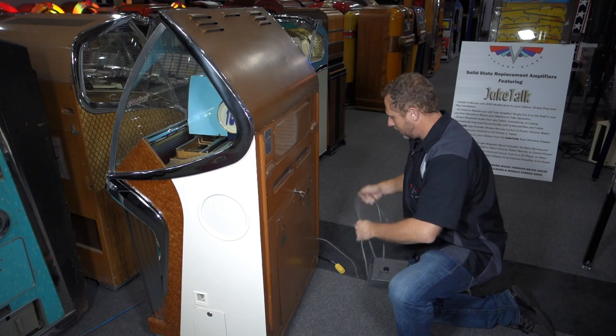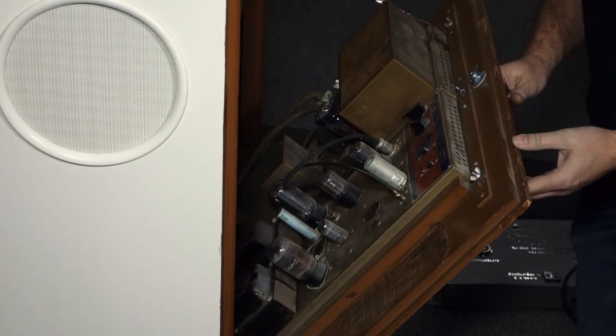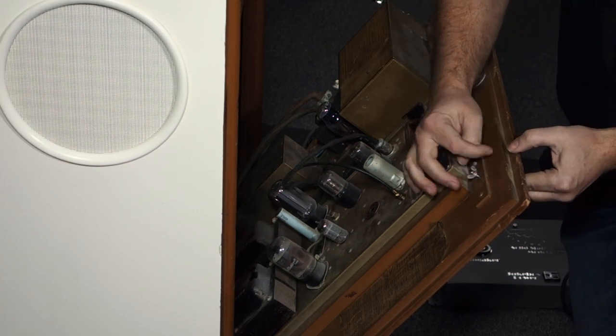Step one: unplug the jukebox. Very important — unplug the machine and put the power cord aside for now. We're going to open up the back door of the machine. Here's the old tube amplifier. We need to pull the back door off.